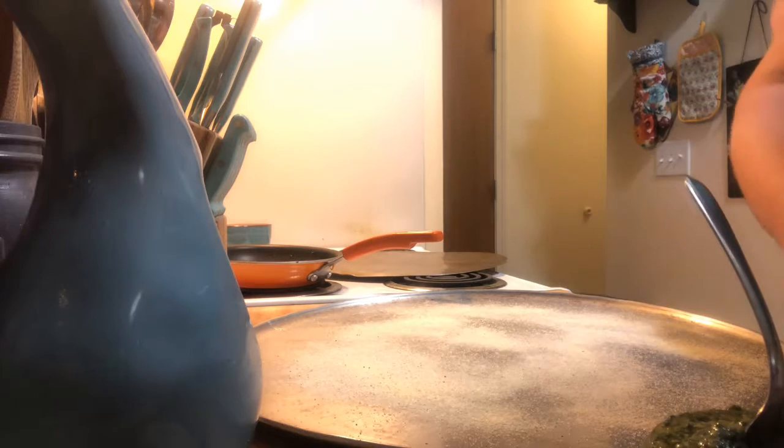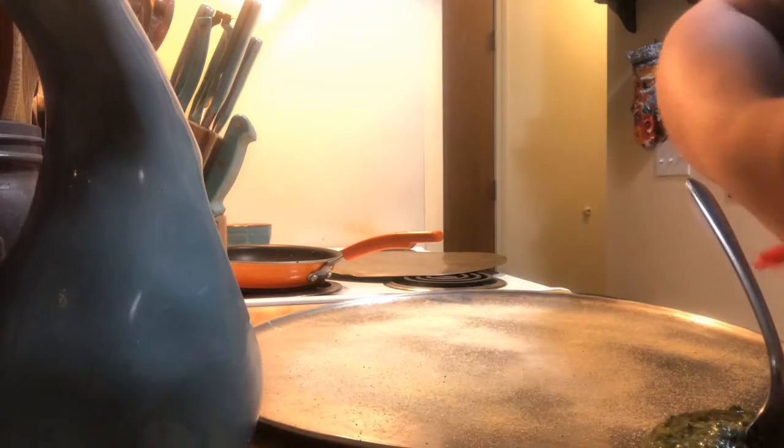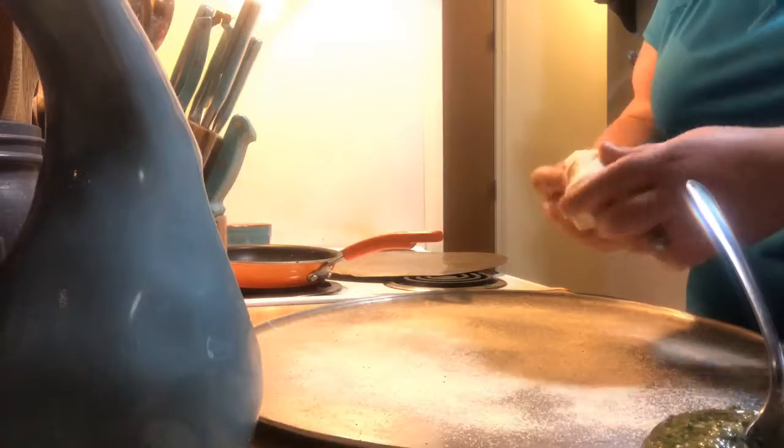This is going to be one of the pizzas. I'm going to make two different pizzas — a pesto chicken, and also a pesto and egg pizza.